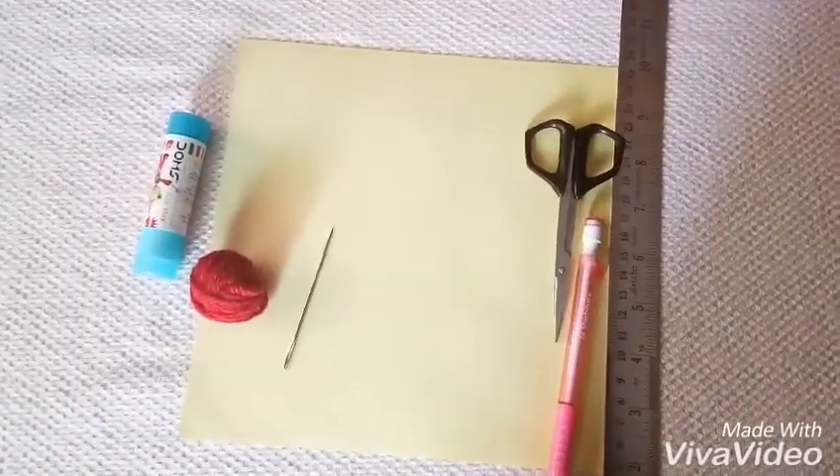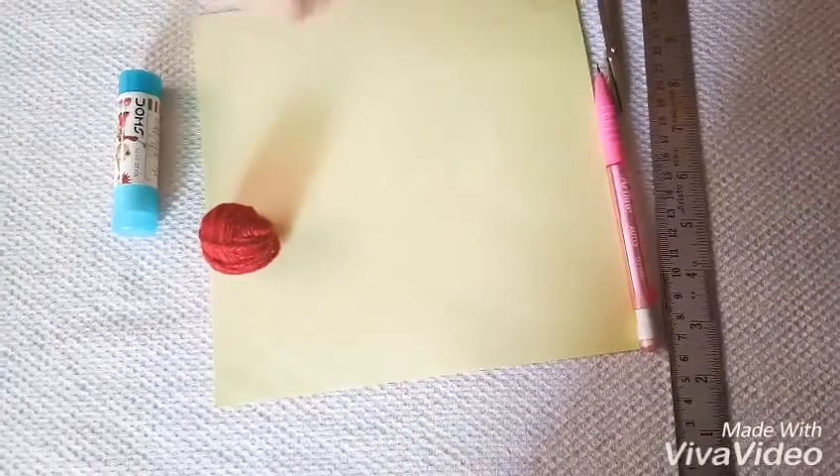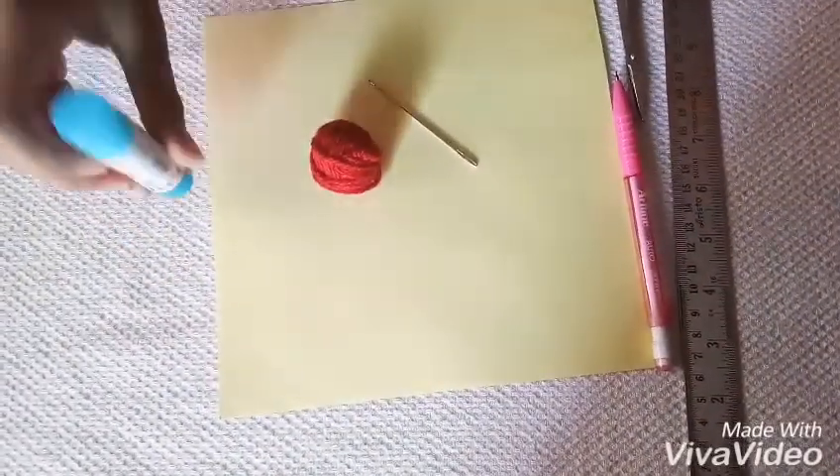Things you will need are a ruler, a pencil, a scissor, a square sheet, a needle — a big one — a wooden ball and a fairy stick.